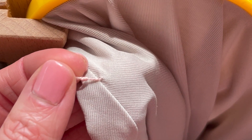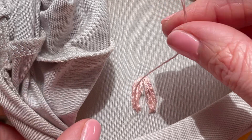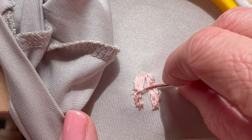I'm going to weave underneath seven to ten times to make sure that that thread is not going anywhere. Now I'll come back to my away knot. I'm going to clip it right underneath the knot to free that strand. Now I can go ahead and re-thread my needle with this loose strand.